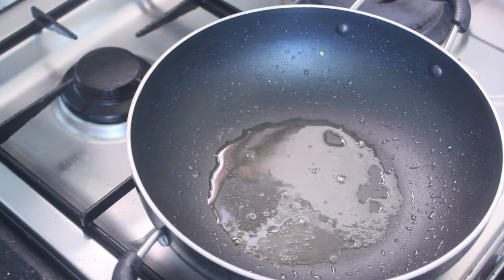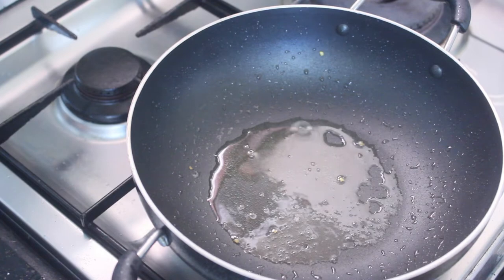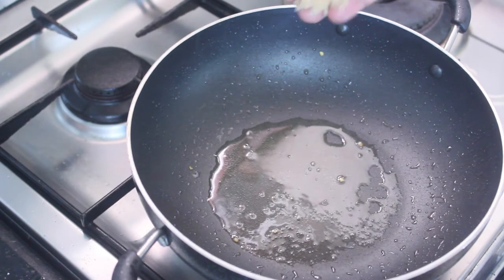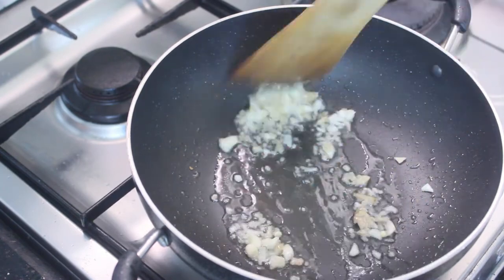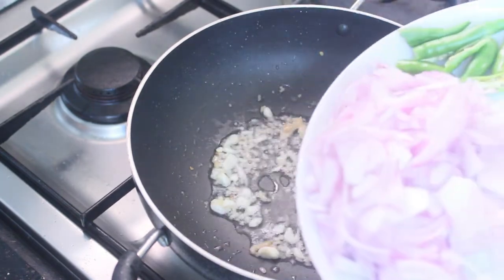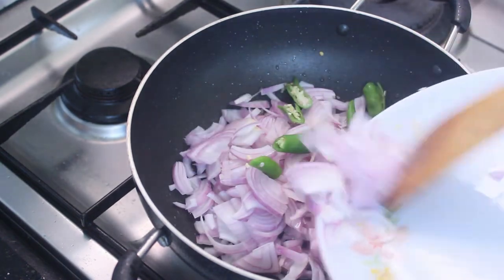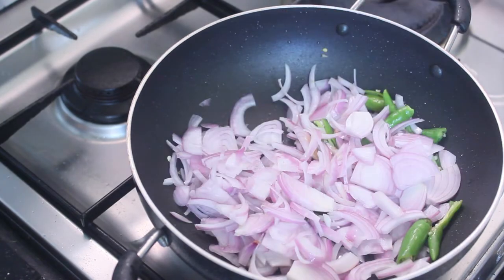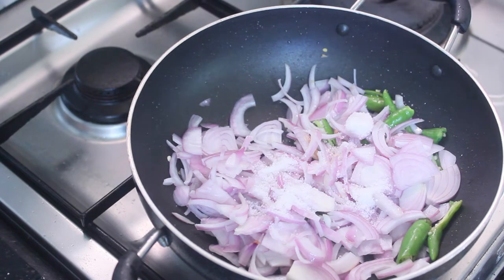Now, I will add the ingredients to the rest of this dish. Then put the ingredients in the pan. Just add the ingredients in the pan. Now add the onion — cut the onion and mix the onion.